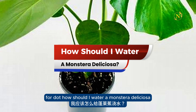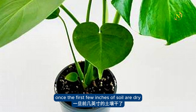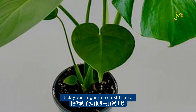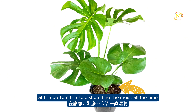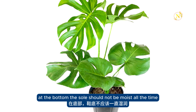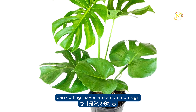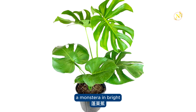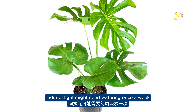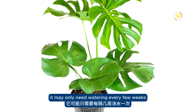How should I water a Monstera deliciosa? Water your Monstera once the first few inches of soil are dry. Stick your finger in to test the soil, then water slowly and deeply until water runs out of the drainage hole at the bottom. The soil should not be moist all the time; it should be allowed to dry out slightly between waterings. Limp and curling leaves are a common sign your Monstera needs water. During the growing season, a Monstera in bright, indirect light might need watering once a week. In winter months, it may only need watering every few weeks.